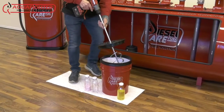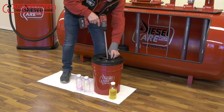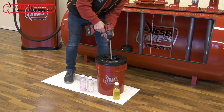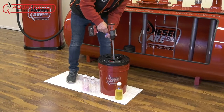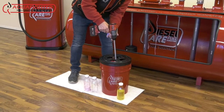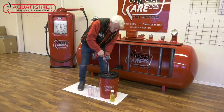In this next step, we will mix the Aqua Fighter powder throughout the fuel so that the Aqua Fighter powder comes in contact with all of the fuel-water mixture. During this process, the water will become immediately separated from the fuel upon contact.